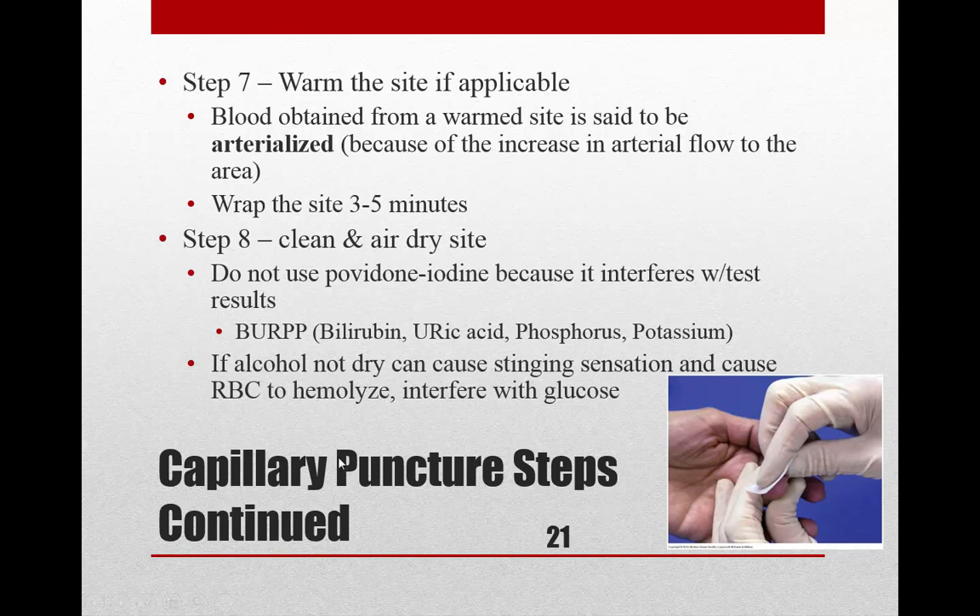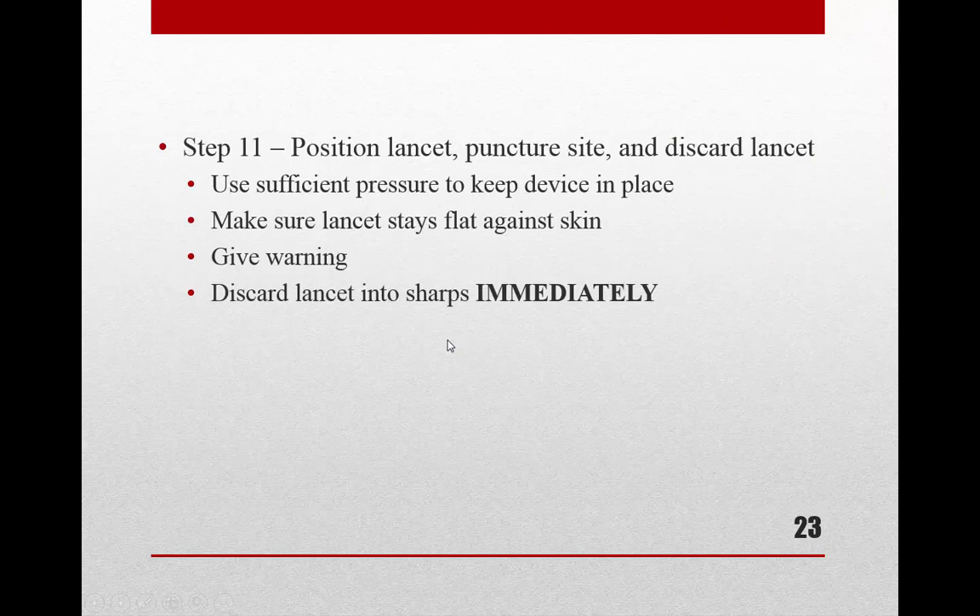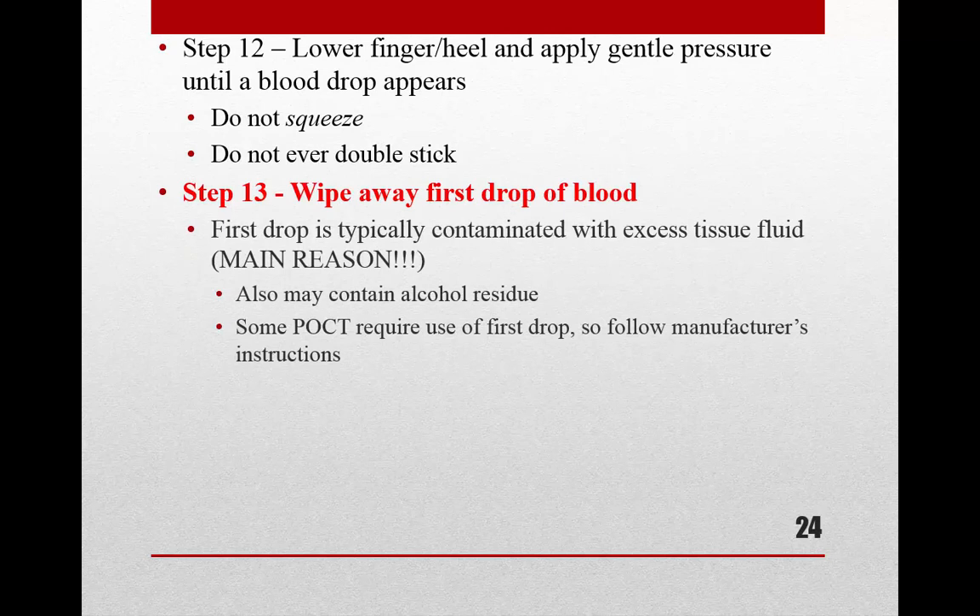Once the site is selected, apply heat to increase blood flow. After warming, clean the site with alcohol — avoid iodine for certain tests — and let it dry completely to prevent interference with testing or stinging. Prepare your gauze, band-aid, and tubes. Hold the finger or heel, position the lancet with your dominant hand, puncture the site, and immediately discard the lancet into the sharps container — don't set it down.